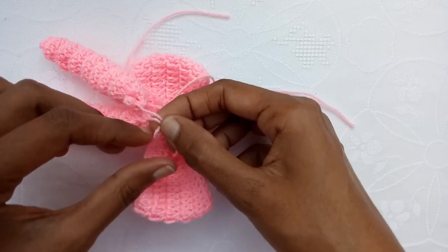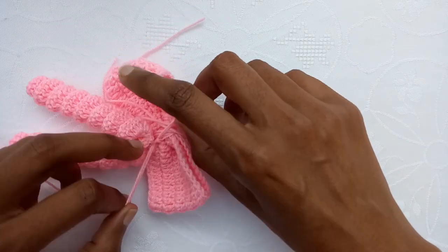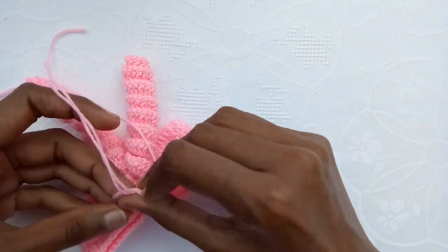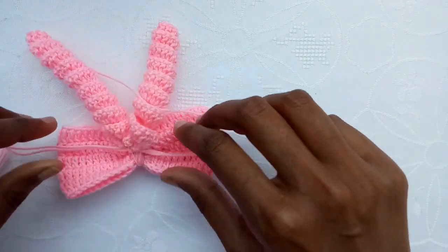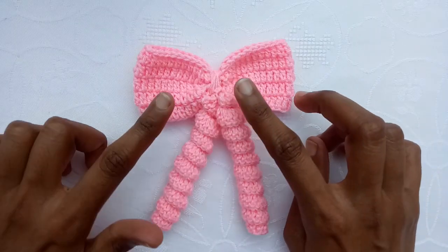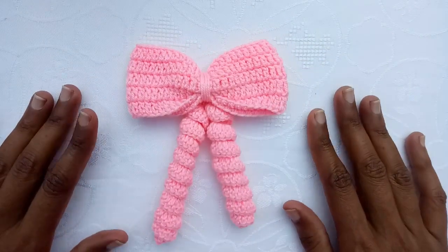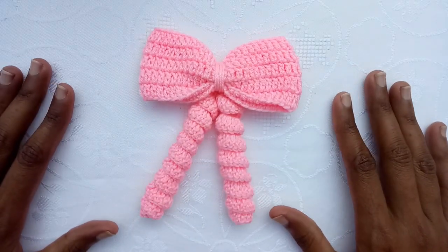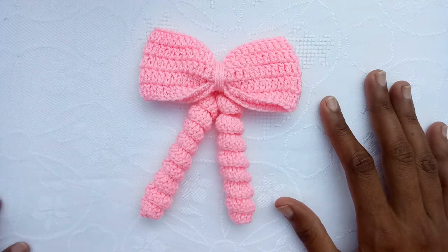Take the 2 yarn strands of the curly cues and of the bow and make knots of them. Make the knots tightly, and then just weave these yarn ends on the sides. I have woven in these yarn ends, and our bow with these curly cues is ready. I hope you like it! You can use it on baby frogs — I will upload the tutorial for a baby frog also on this channel. Thank you so much for watching. Bye!